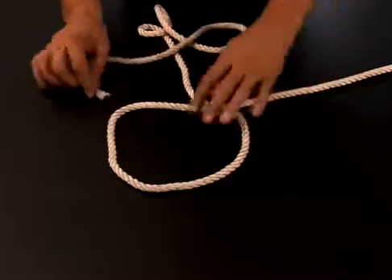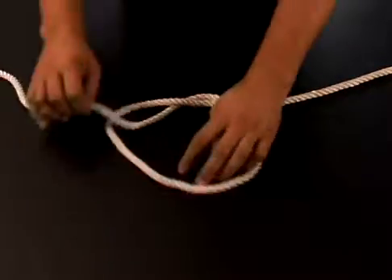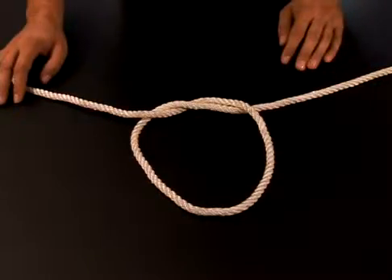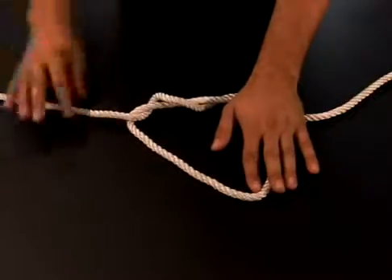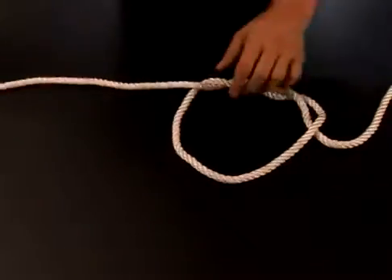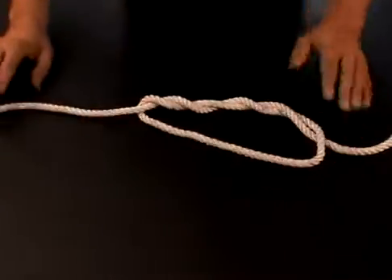So what we're going to do is take our cord here — I've just made a simple loop. Now I'm going to loop it over, creating basically just an overhand knot. I'm going to loop it again, and if I were to pull this, this would be a double overhand knot. I'm going to loop it a third time — this would be a triple overhand knot.